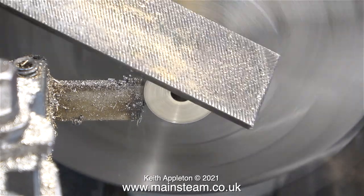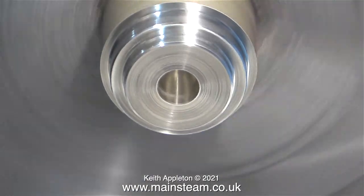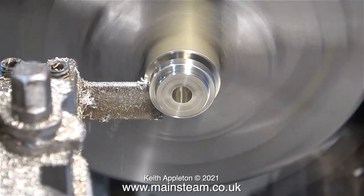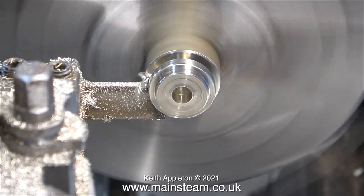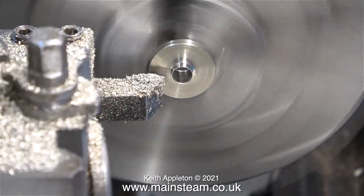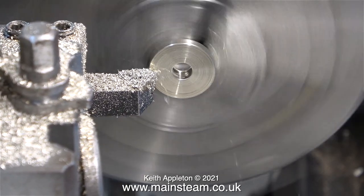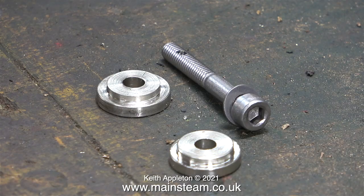As always I'm using a file with a handle to remove any sharp edges. Once I got the second step bush to look right, I just parted it off in exactly the same way as the other one. The parting off wasn't 100% clean because the blade is perfectly flat — if I were to grind it at an angle it would part off a lot more cleanly. But it's easy enough to fit the part in the chuck and use a standard lathe tool to clean off where the parting tool broke through.